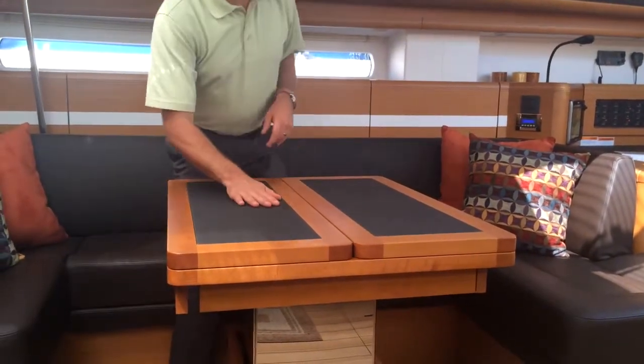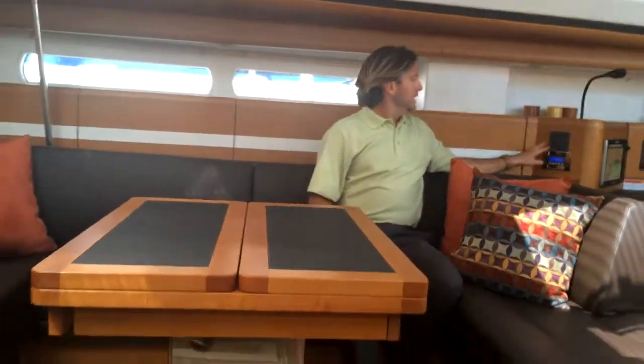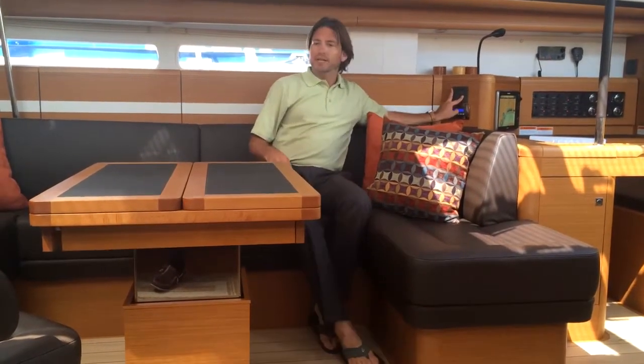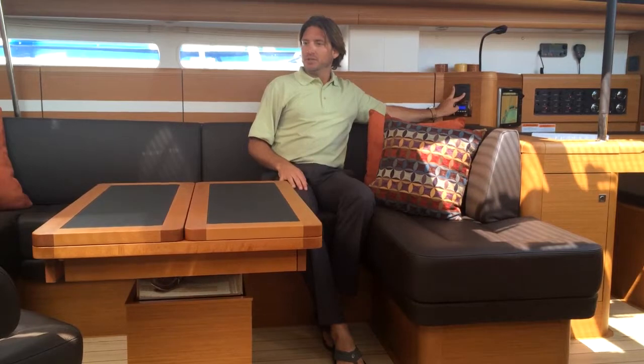For now, I'm just going to keep it in the middle position. Above our air conditioning controls is the electric switch for the table. This is controlled by a push of a button — the table can be lowered, as you can see here.